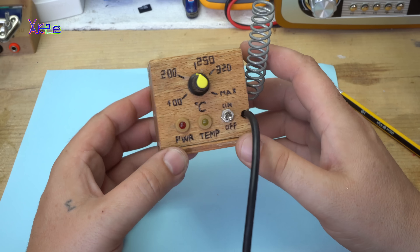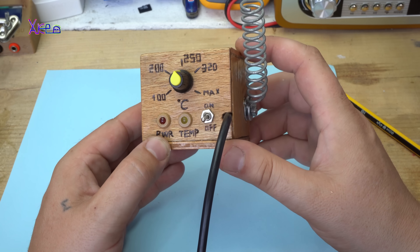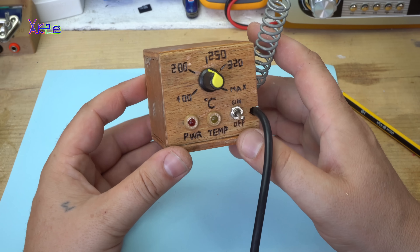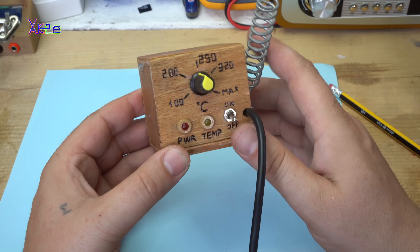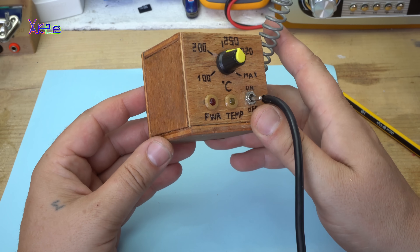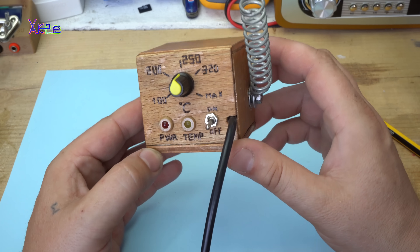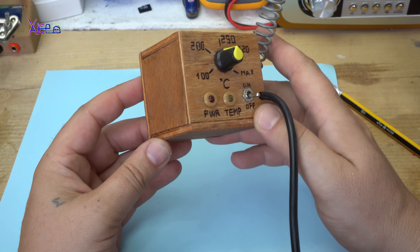Before I explain which parts I have used for making this homemade soldering station that costs $6, I need to tell you that I lost all the video of how I made this. I am so sorry about that.